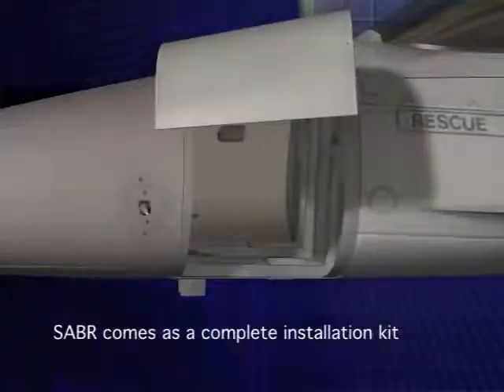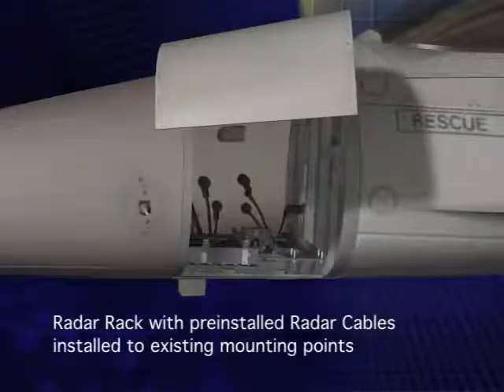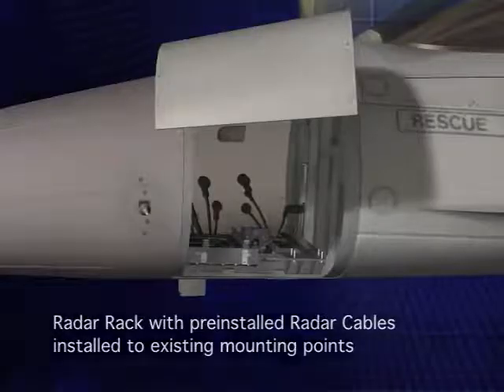The Sabre AESA installation kit contains all necessary parts. First, a new bracket is installed. The Sabre radar rack comes pre-wired with the new radar cable harnesses and is installed using the existing 13 rack mounting points.